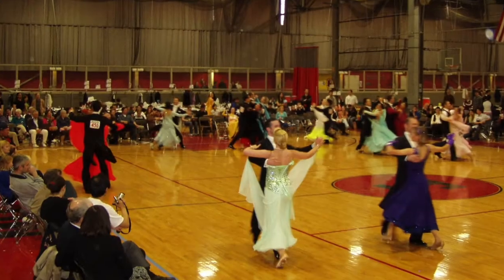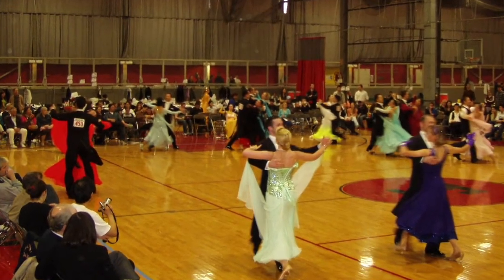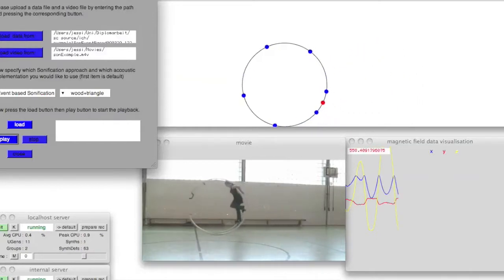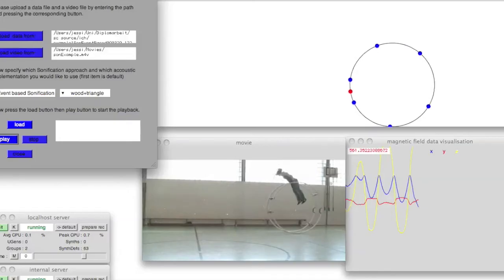Motion and sound go together. We see it in marching. We see it in dance. Sonification is the nonverbal representation of data in sound. When data comes from a sensor that measures human motion, sonification turns human motion into sound.